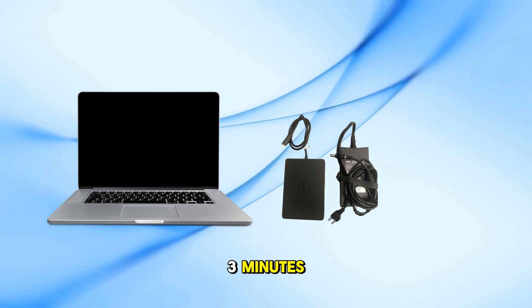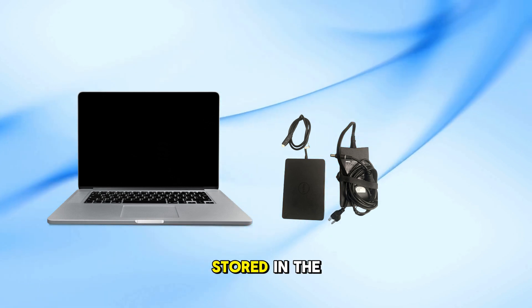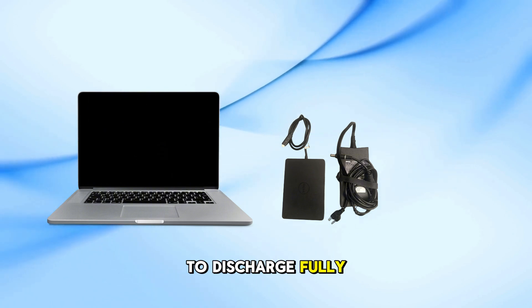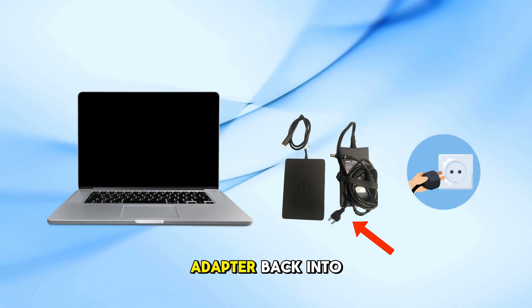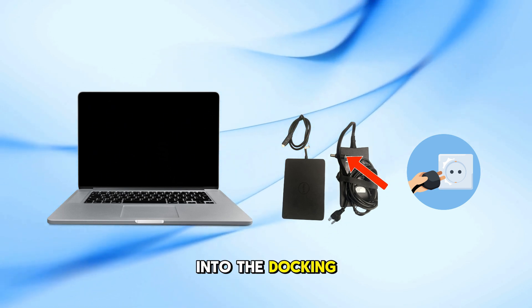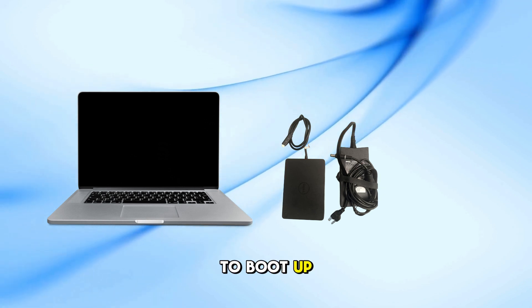Now wait for about 2 to 3 minutes. This waiting time allows any residual electrical charge stored in the power adapter and docking station to discharge fully. After the wait, plug the power adapter back into the wall, then plug the power cable back into the docking station. Give the docking station another 2 minutes to boot up properly.